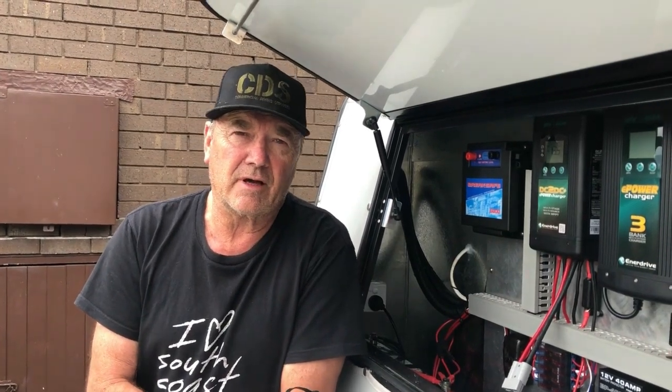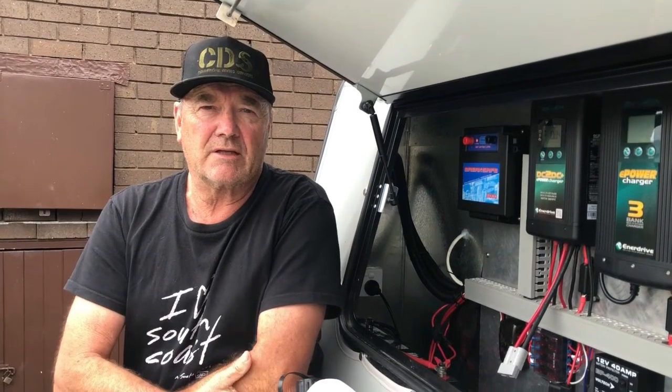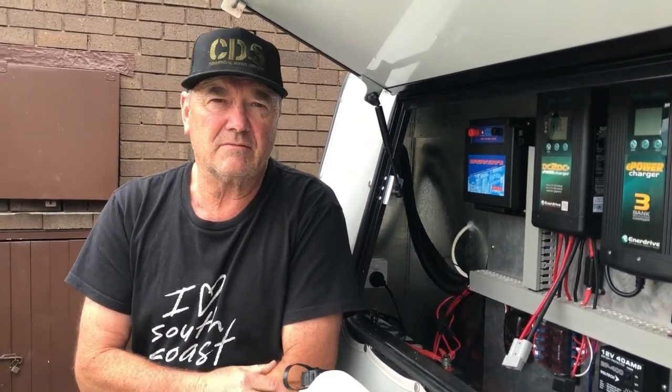We decided that we wanted to get off grid for five or six days and have the ability to use a 2000 watt inverter to power things like coffee machines, microwaves, battery dual chargers and other 240 volt appliances, so we started researching where we could go.